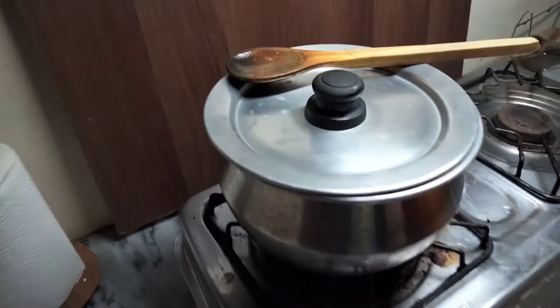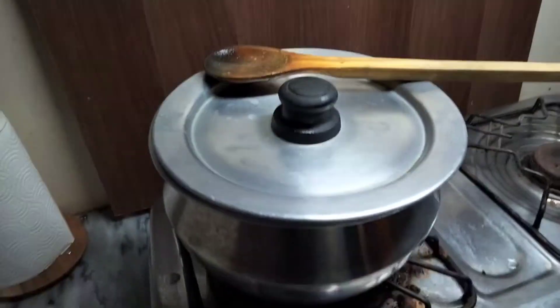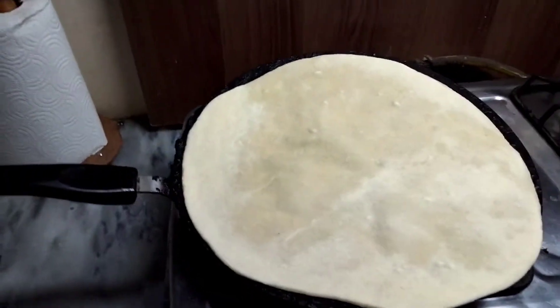Now we have the rest and we will make dinner. I am making a roti for my mother.